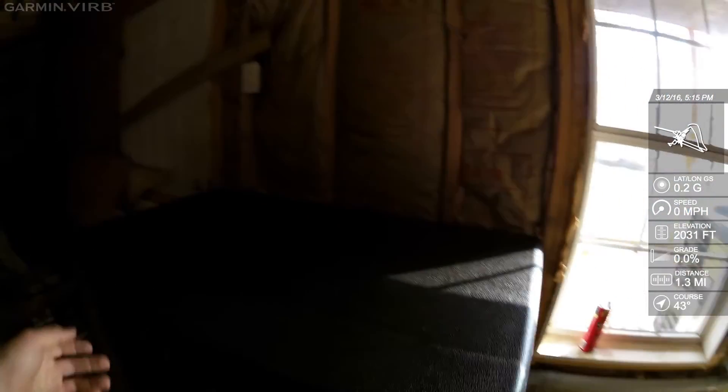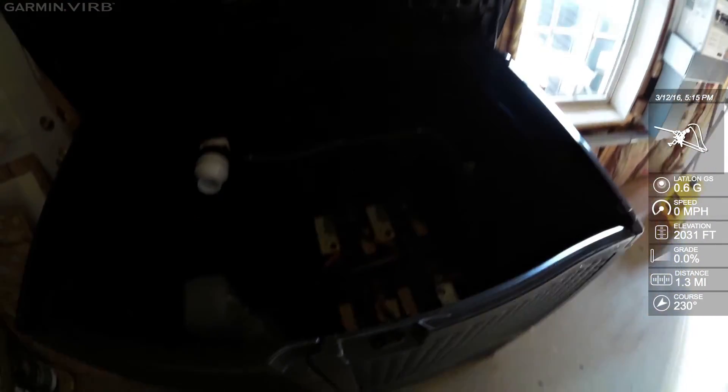These are your batteries, but the lighting isn't very good to show them, so I'm not going to go into that.